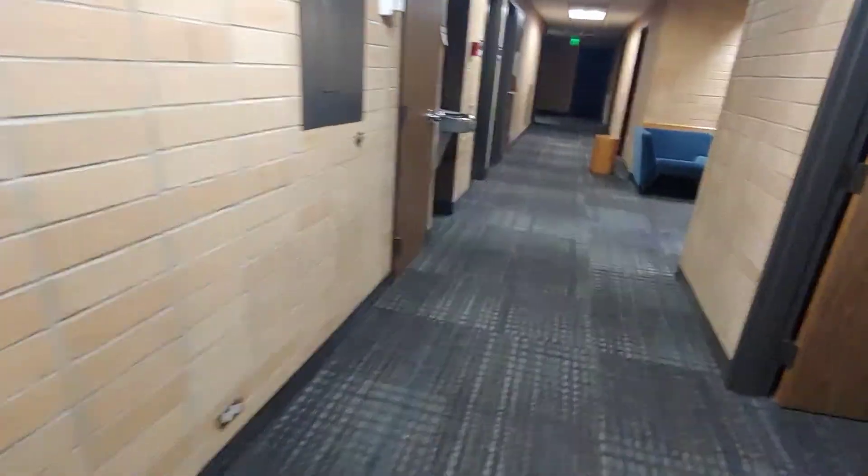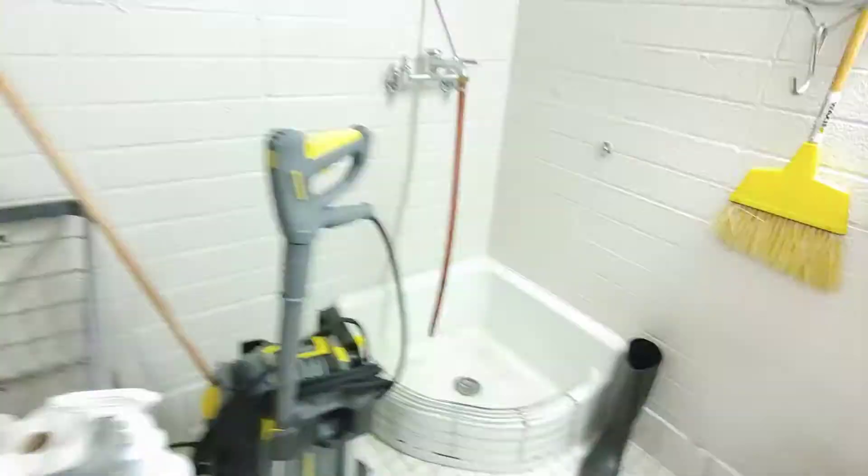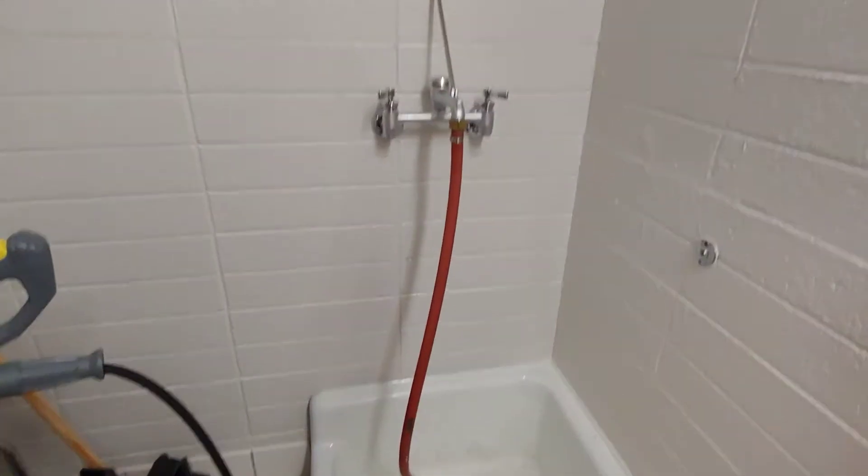And then you set the timer on your phone for four minutes. As you're waiting four minutes, you go to your middle closet — every floor has one, it's like this. And then you go and find your floor sink and you run the water there as well. But that one doesn't have to be four minutes; it can be two minutes. It's fine — these don't get as rusty.